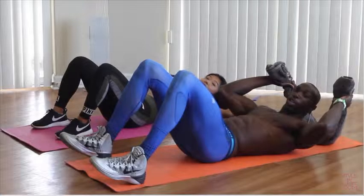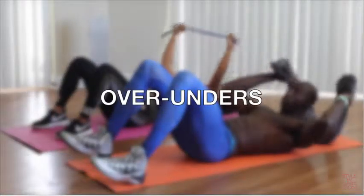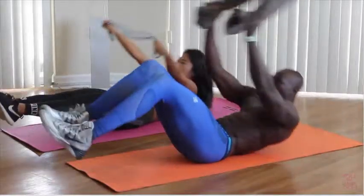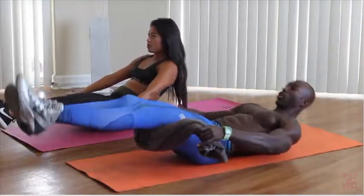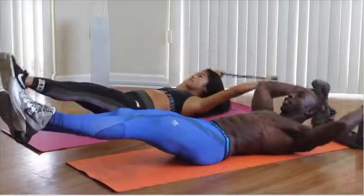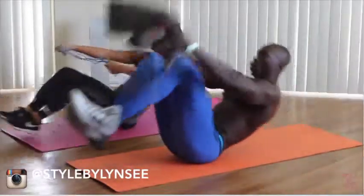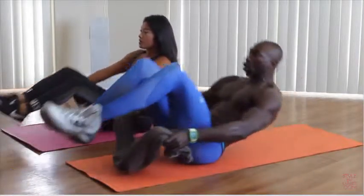Alright guys, for the first exercise we're going to be doing over-unders. All we're going to do is put our arms directly out in front of us, get our legs out, and we're knee tucking over, down, under, down. That's two. Over, down, under, down. That's four. We're going to go for twenty total.